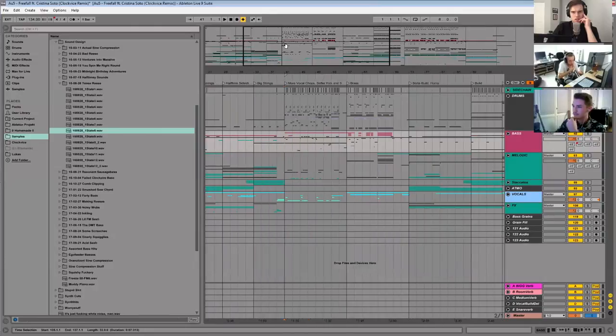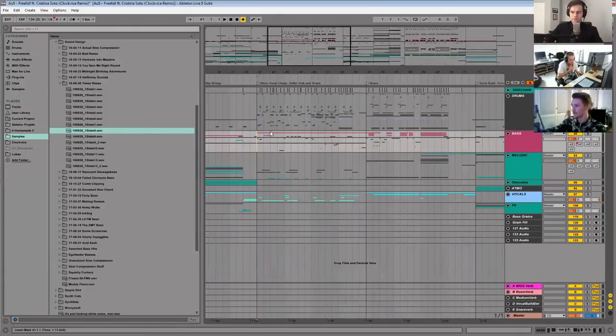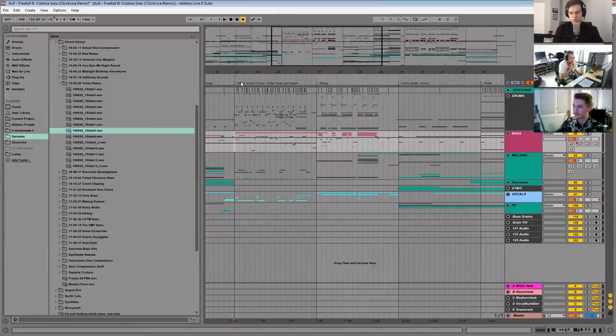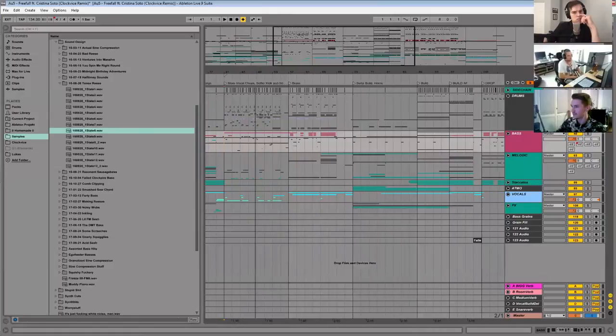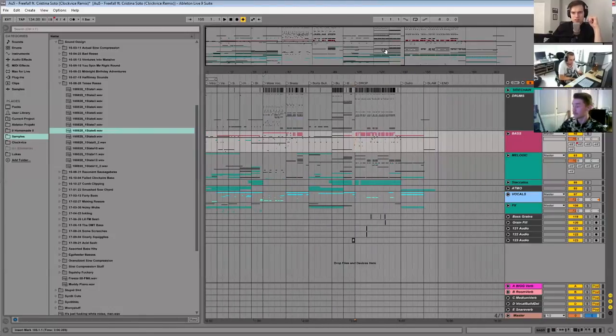How do you go about writing the section that says 'drop' versus the 'more vocal chops' section? It's about the energy and how I want the sections to feel. I wanted the first drop to be a bit more techie — lots of stuff going on, little fills and edits, lots of vocal chops, soft kick and snare. And the second one is just drop and caps — big, bombastic, lots of energy.